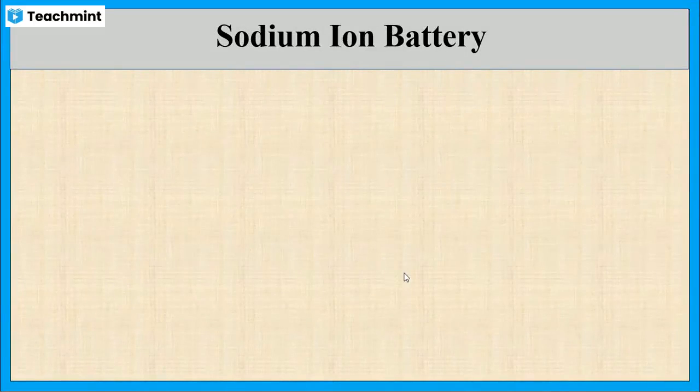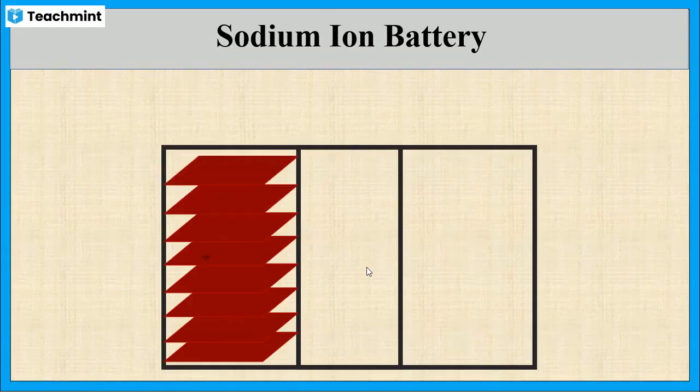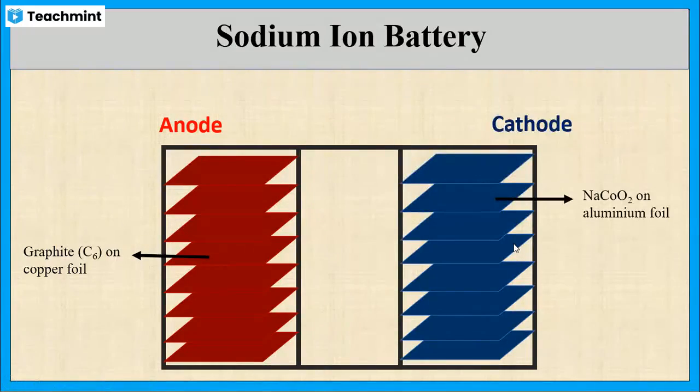Now let us see the construction of the sodium ion battery. It is the same as that of a lithium ion battery — the only difference is that in the place of lithium, here we are using sodium ions. The battery contains a container made up of stainless steel or aluminum alloy. The anode is made up of copper foil layers on which graphite is placed, and the cathode is made up of aluminum foil layers on which sodium cobalt oxide is placed.